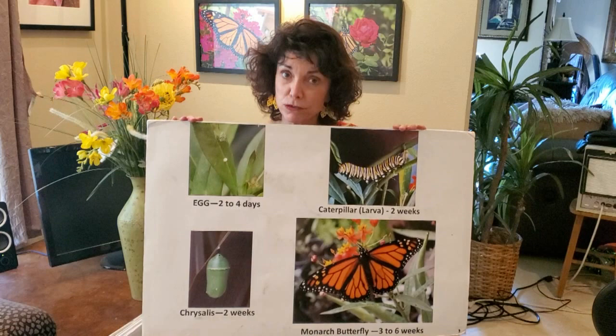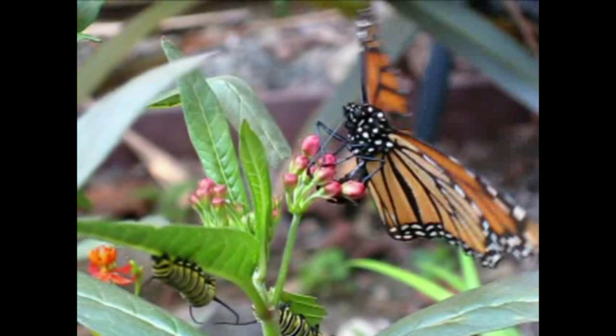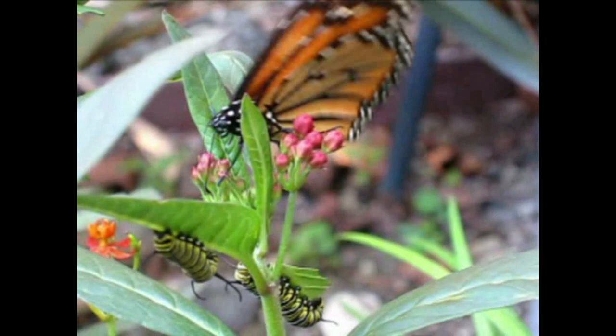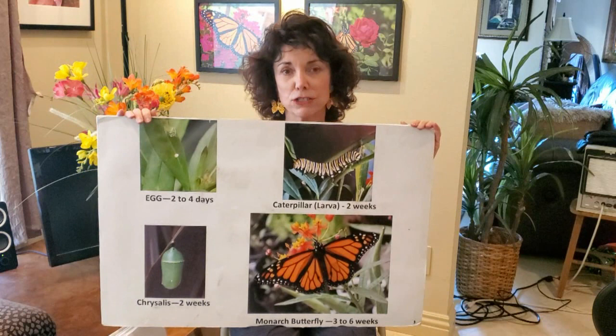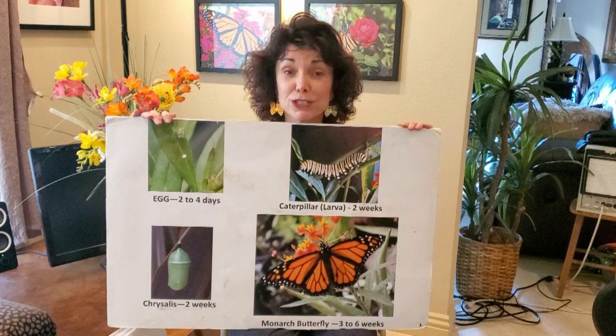Monarch butterflies start as a tiny egg the size of the head of a pin that a female monarch butterfly lays on the host plant — that's milkweed. It's the host plant because it's the only plant caterpillars or larvae will eat. They live as an egg for two to four days and then hatch, becoming a tiny monarch caterpillar the size of a piece of rice.